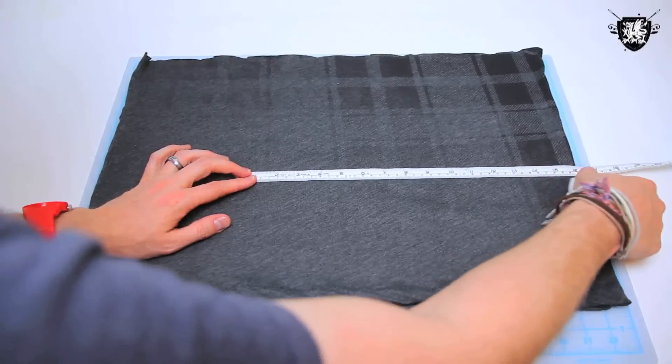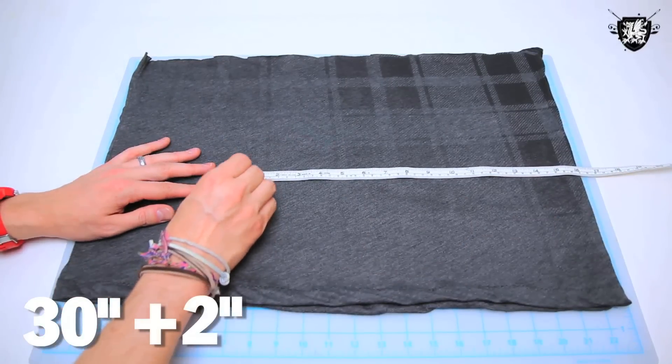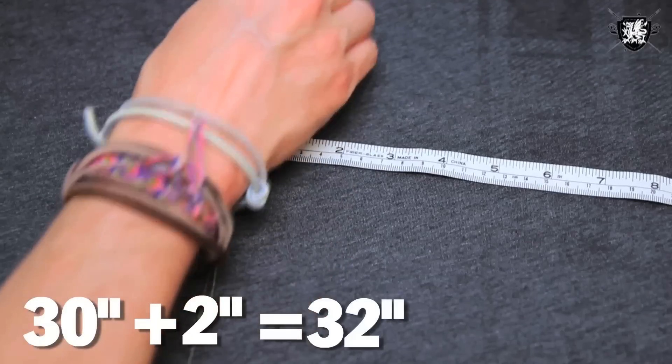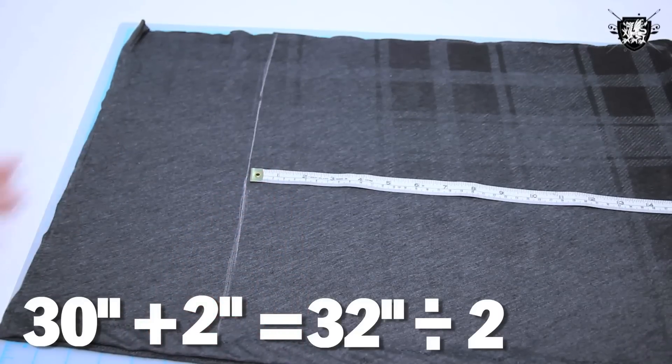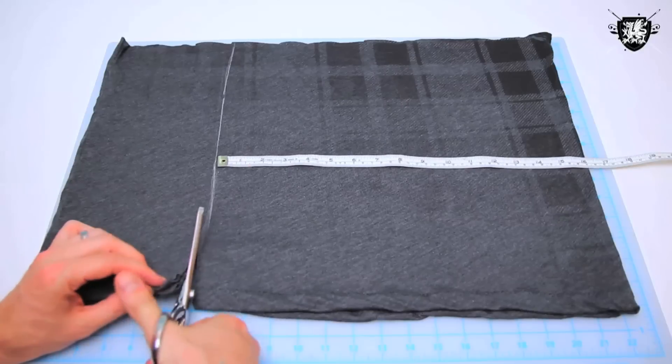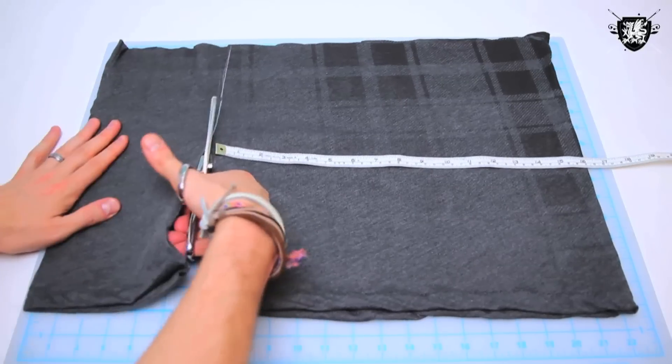Next, take the circumference of your shirt — mine's 30 inches. Drop a couple inches in there for seam allowance, which brings us up to 32 inches. Then divide that number by two since your fabric is already doubled over, which brings us to 16 inches. Measure that out, chalk your cut line, and cut off the excess fabric.